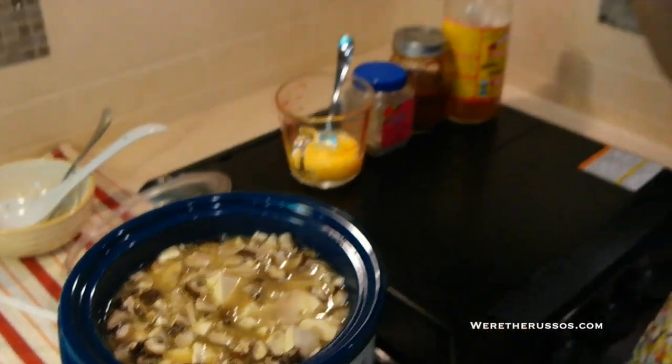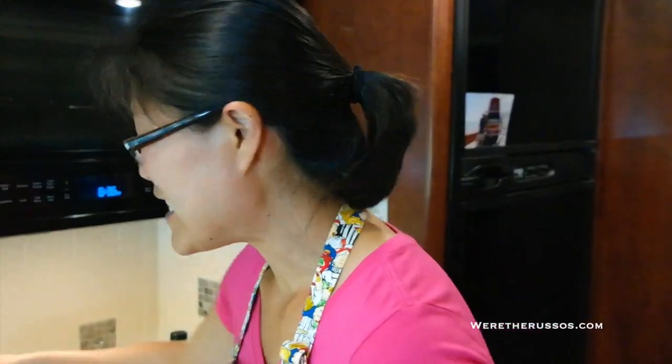Now that the soup has been simmering for another hour, I'm going to take the lid off, take a taste, and see if I need to adjust the flavors before adding the last ingredient — eggs. You really smell the shiitake mushrooms, the vinegar, the ginger. I probably put in more mushrooms than most people would prefer, so you can easily use half that amount or skip the mushrooms altogether. Mmm — nice tanginess from the vinegar.